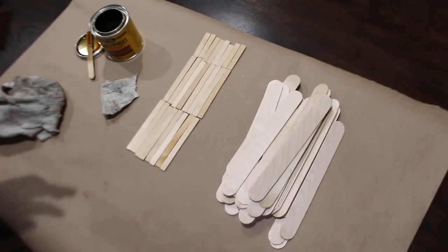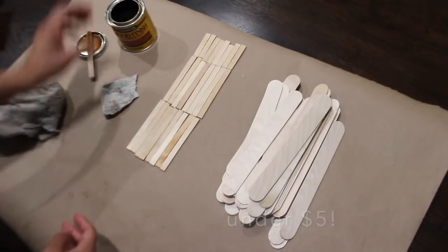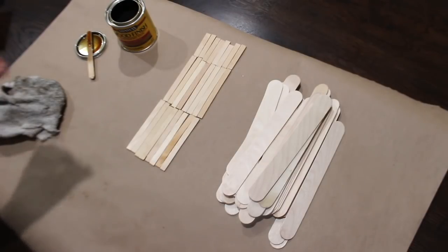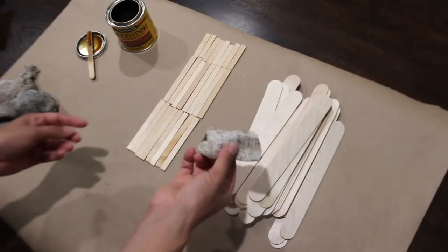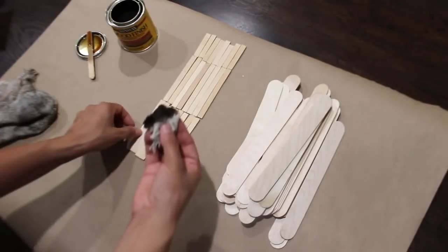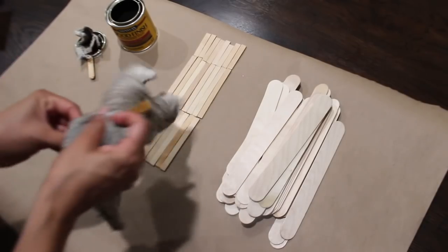I just bought this new stain from Minwax — it's called Golden Oak 210B. I wanted a lighter stain because I always use a dark one. I think it'll look really nice because the frame is black and with the lighter stain I think it will stand out. I always use an old rag for my stains. I take a little piece, cut off a piece, grab some of the stain. Once I rub all of this on, like I've been showing you guys in my videos, I'm going to rub off the excess.